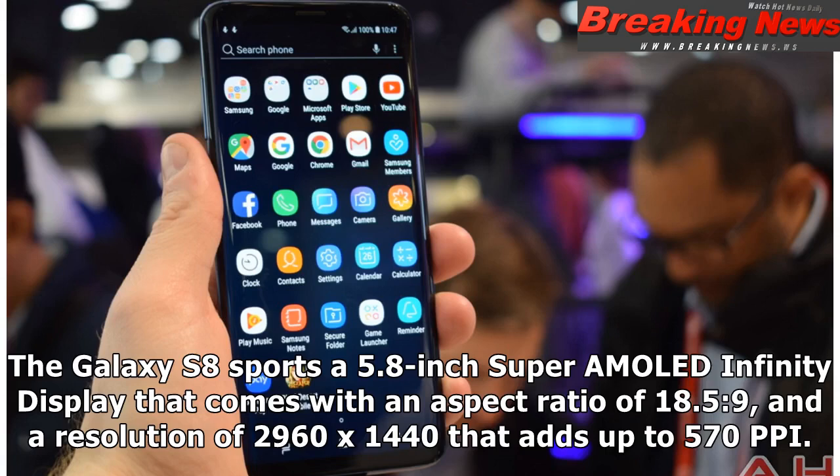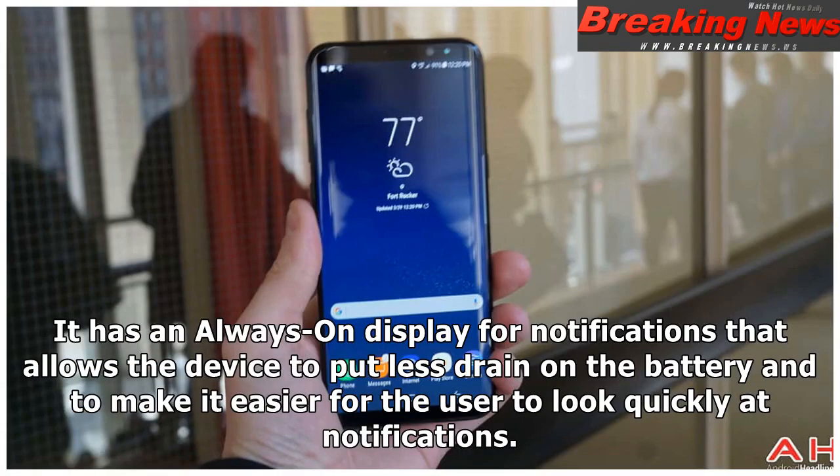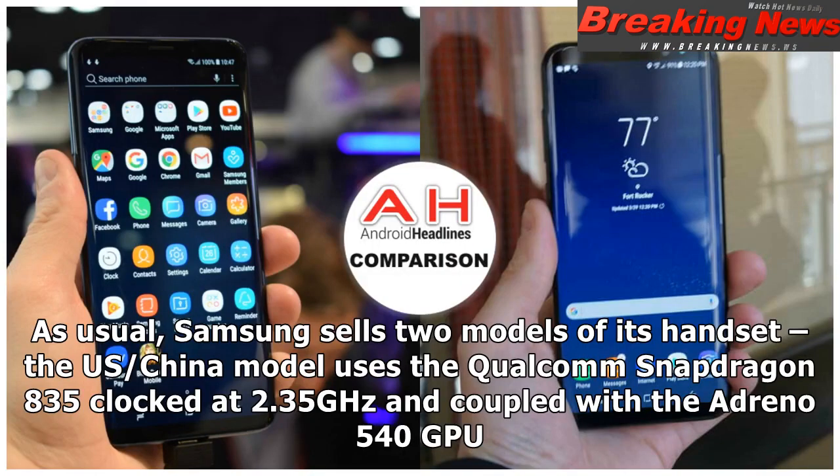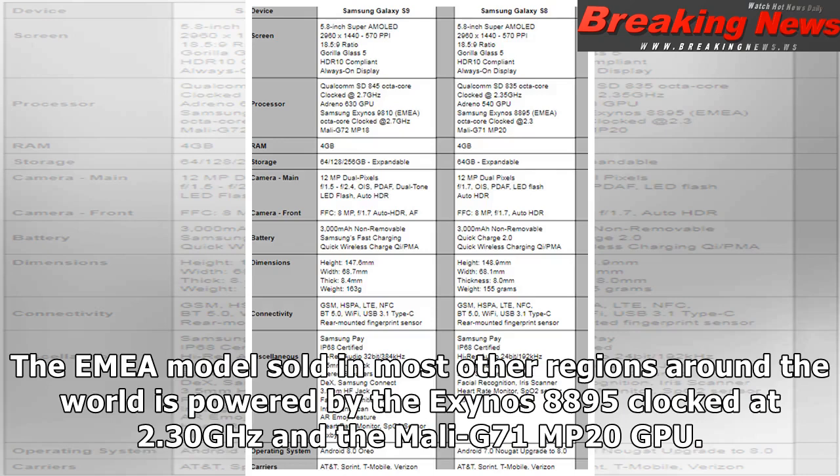The Galaxy S8 sports a 5.8-inch Super AMOLED Infinity Display with an aspect ratio of 18.5:9 and a resolution of 2960 x 1440, adding up to 570 ppi. It has an always-on display for notifications, allowing the device to put less strain on the battery. Samsung uses Corning Gorilla Glass 5 front and back for protection. The US/China model uses the Qualcomm Snapdragon 835 clocked at 2.35 GHz with the Adreno 540 GPU, while the EMEA model is powered by the Exynos 8895 clocked at 2.30 GHz with the Mali G71 MP20 GPU.